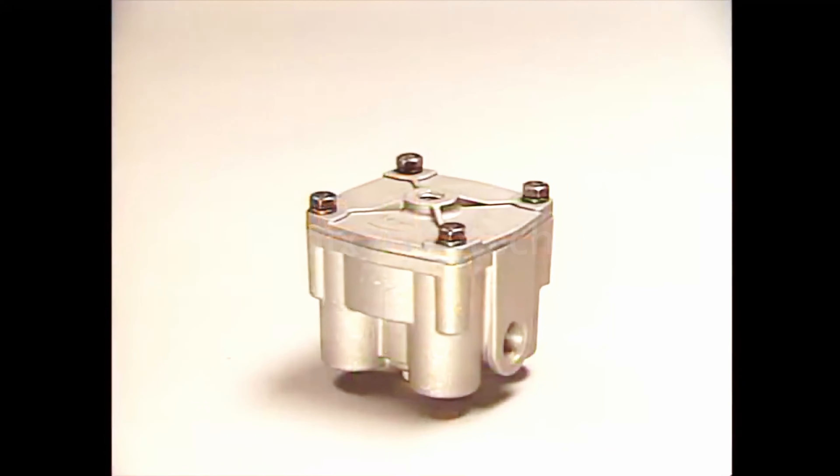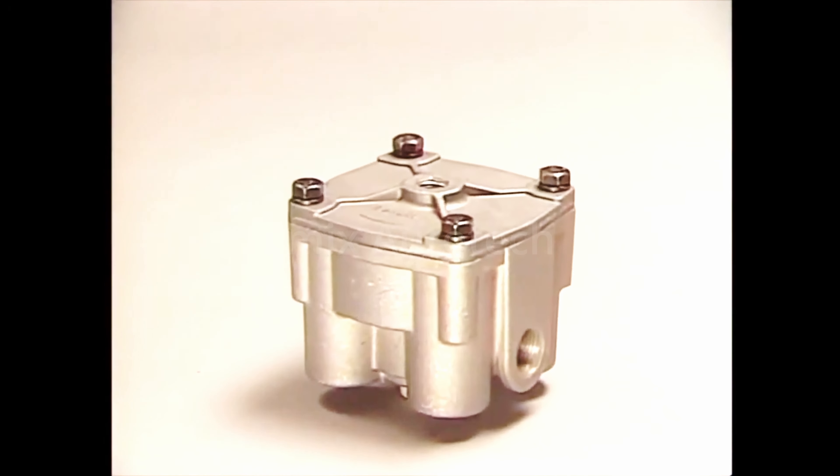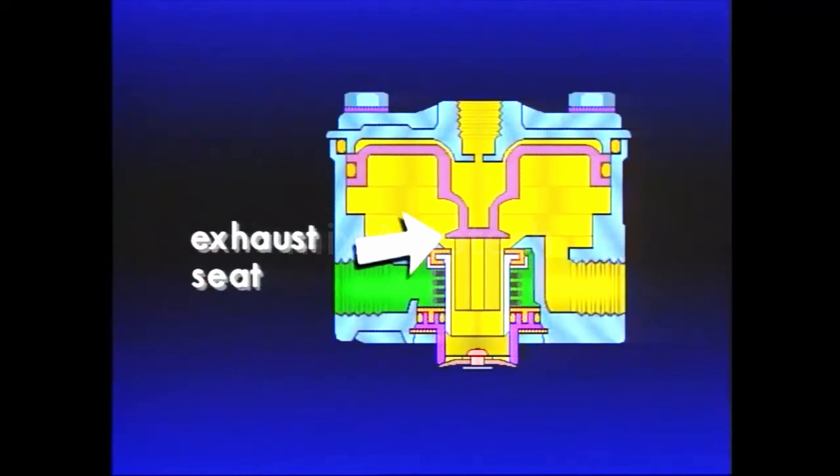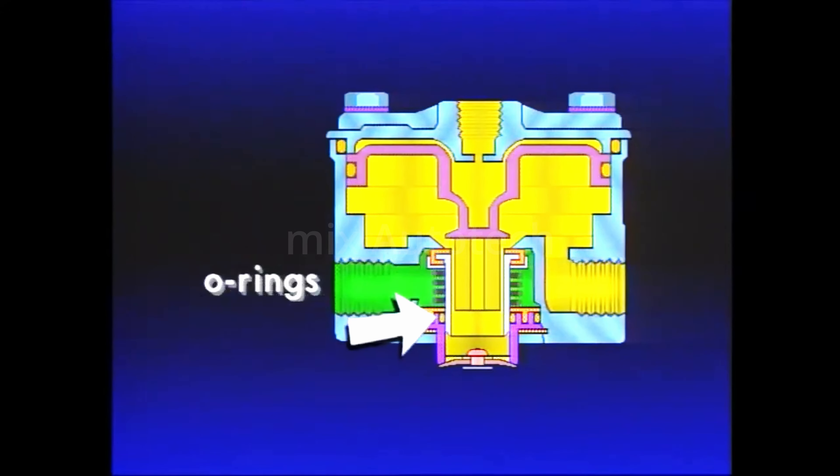A typical and one of the most popular relay valves is the R12. It consists of a relay piston with an integral exhaust seat, the inlet and exhaust valve assembly, and various O-rings. With brake application, air pressure from the primary circuit of the foot valve travels to the relay valve control port, enters the small cavity above the piston, and causes the piston to move. As the piston moves, its exhaust seat contacts the exhaust portion of the inlet exhaust valve, sealing the previously open exhaust port. Continued movement of the piston unseats the inlet valve.